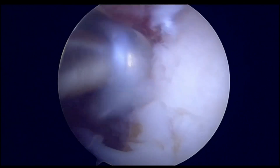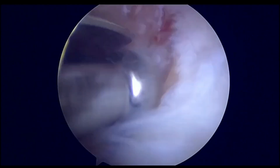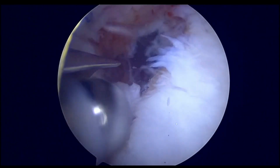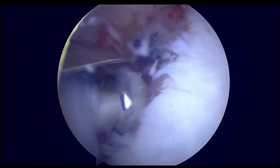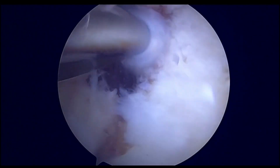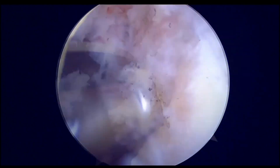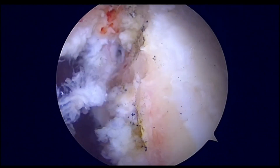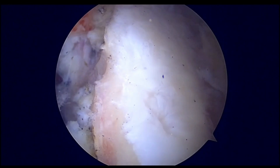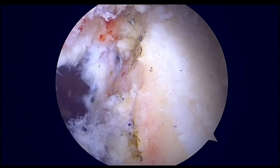Here what we can appreciate is a very good bleeding surface which is present now. The distal clavicle bone block is a very good graft, harvested similar to the Mumford procedure, and the size and dimension of the graft can be changed as per our needs.